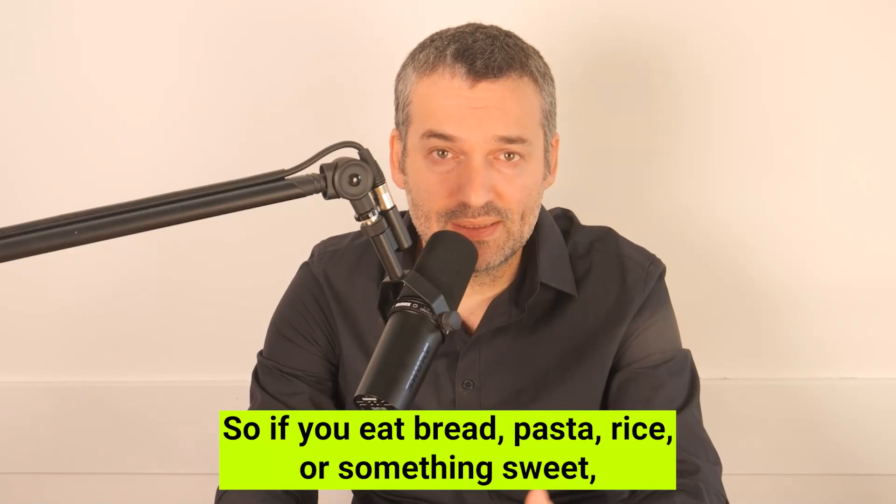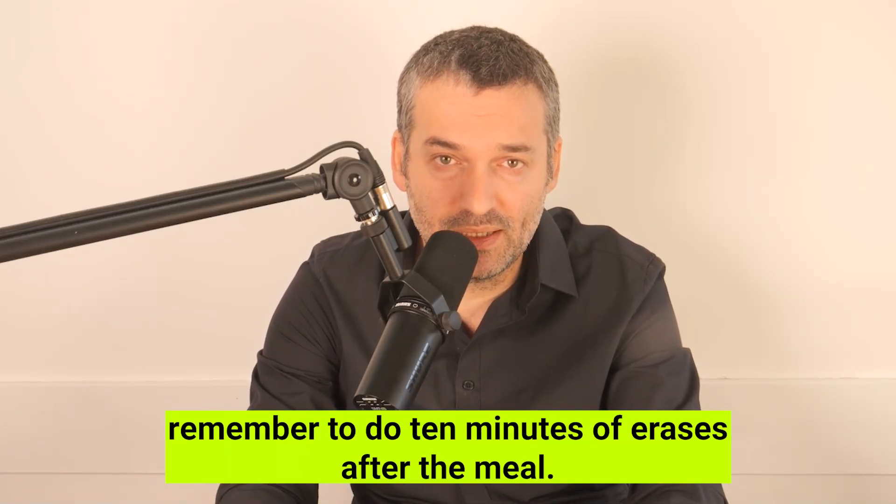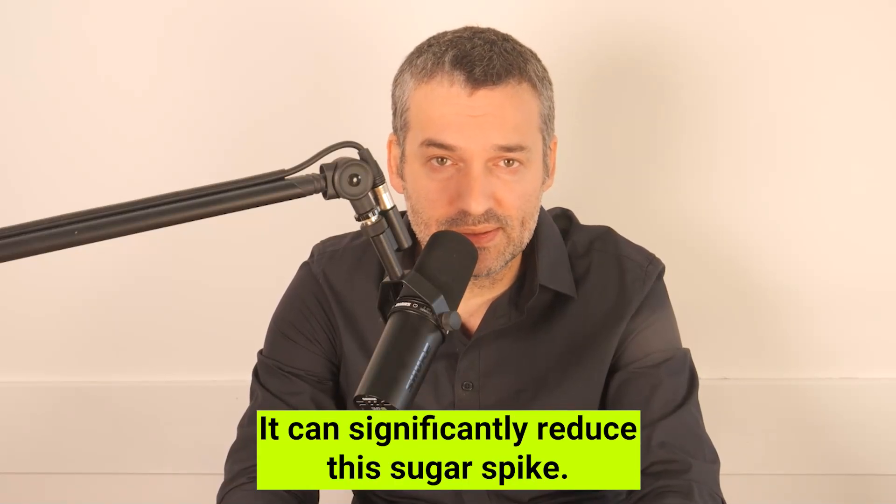So if you eat bread, pasta, rice, or something sweet, remember to do 10 minutes of heel raises after the meal. It can significantly reduce the sugar spike.